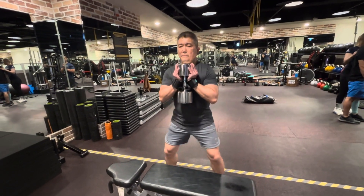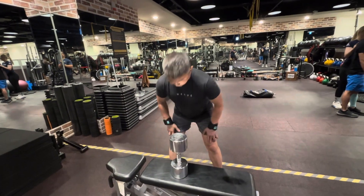Okay, squat a bit lower. Keep your back straight and put back the dumbbells just like that. Okay, let's sit.